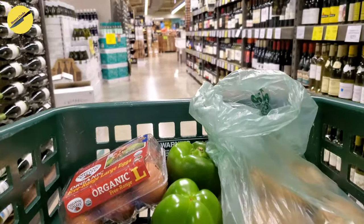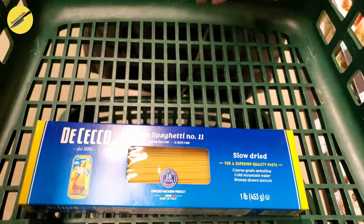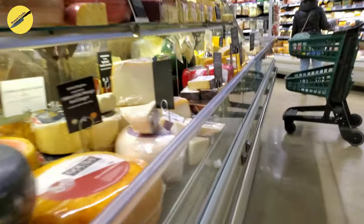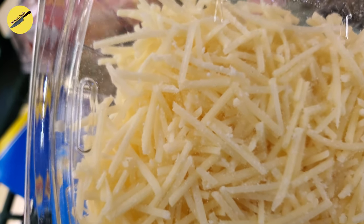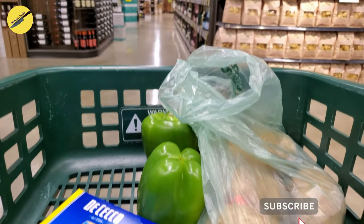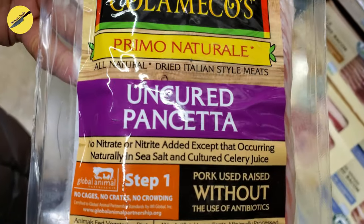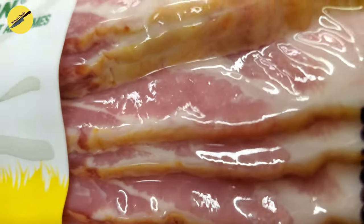For this recipe we will need large organic eggs. Now let's go find some spaghetti. What we need to buy next is a mixture of parmesan and pecorino, or just 100% parmesan works as well. And now for the best part, the bacon. Traditionally you would want to look for guanciale or pancetta. I found pancetta but this one is very thinly sliced so I'm just going to go for regular breakfast bacon instead.